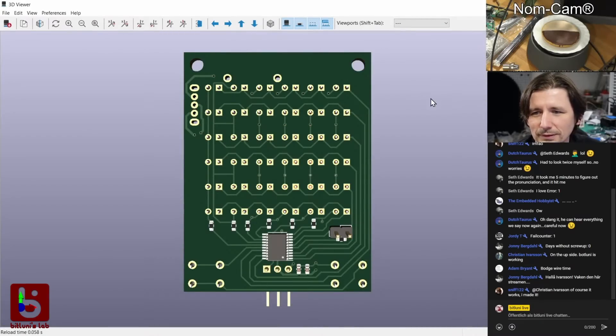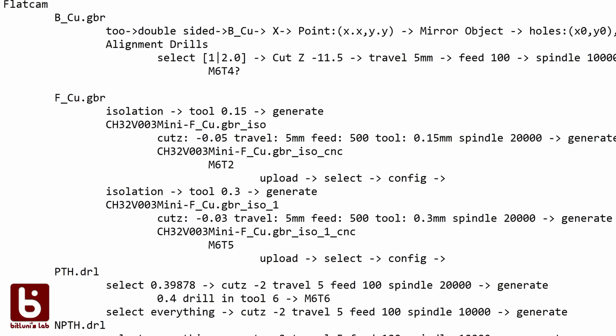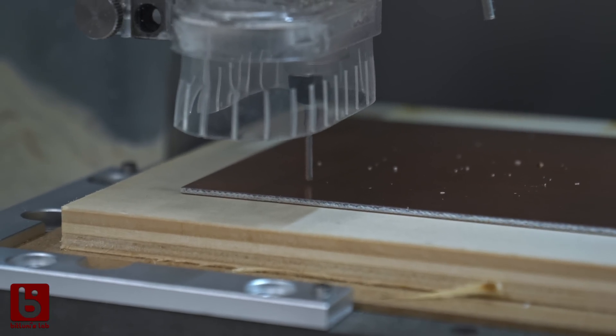I changed the design to only use vias and no conducting through holes and did the final run. Meanwhile, I made a nice cheat sheet with all the parameters to get a nice PCB milled. First of all, I milled a nice thick sacrificial board and started milling the PCB after that.